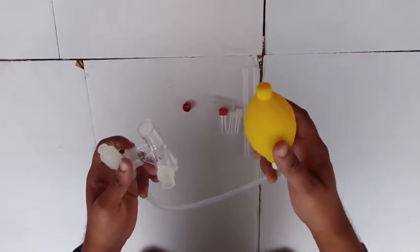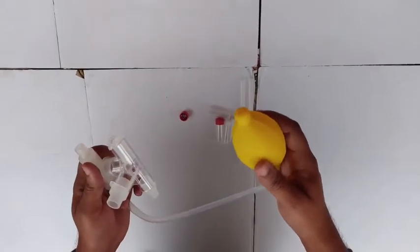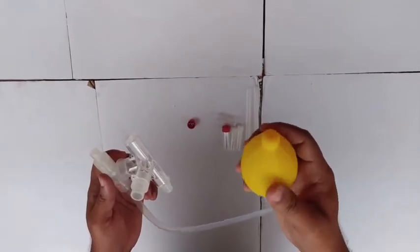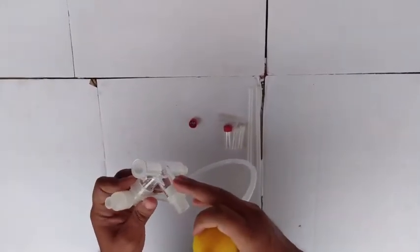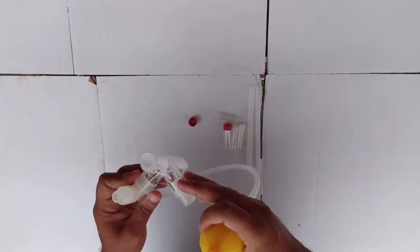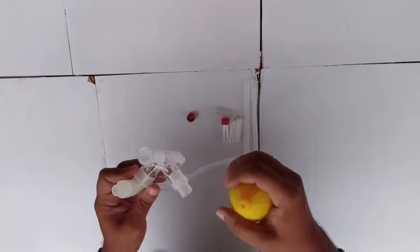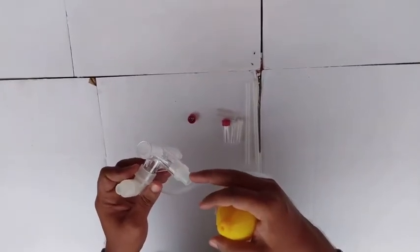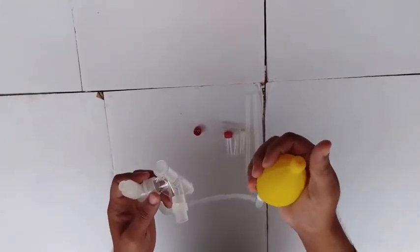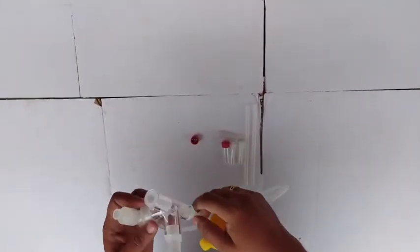Welcome back guys. Today I will demonstrate how to use a semi-automated insect aspirator — this is a bulb-based aspirator. It is semi-automated and does not require any battery power to collect insects. You also don't have to suck the air to create negative pressure. The tip of the aspirator is used to collect the insects. Pressing this yellow bulb creates negative pressure at the tip, which sucks the insect in and then releases it into the collection vial.